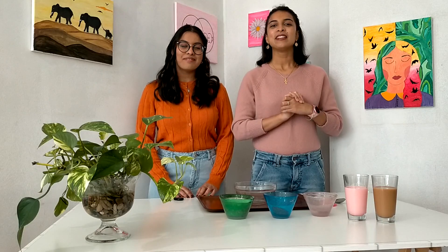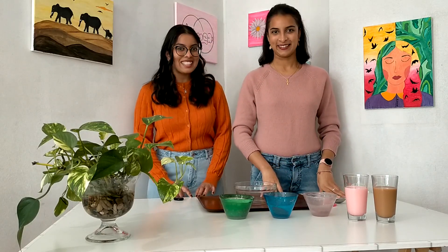Hi everyone and welcome to another video of Palette Saluda. We have a new video — finally we have a recipe, a cooking video. We have a drink today. What do you want to drink? Bubble tea! We have a bubble tea.